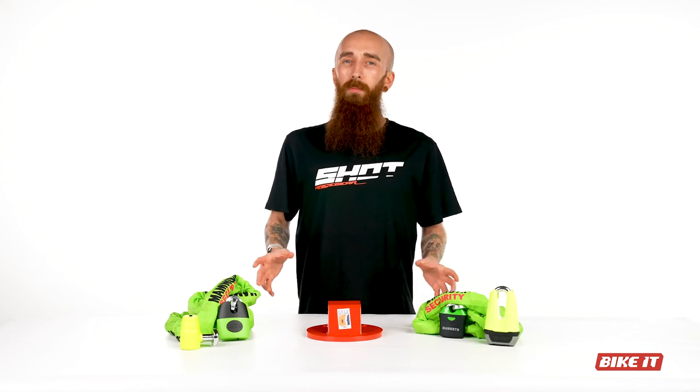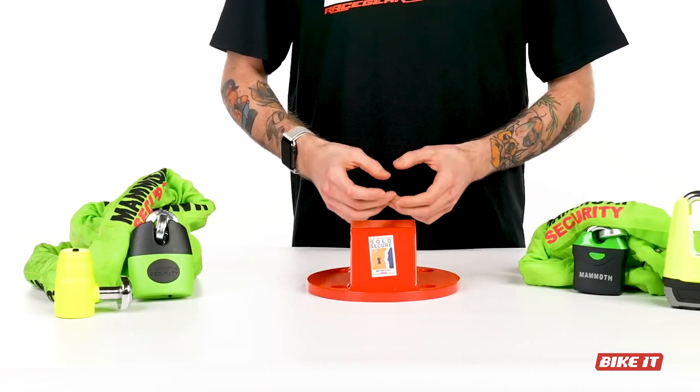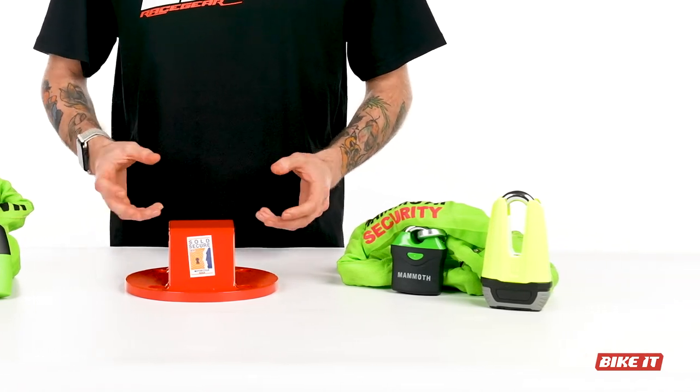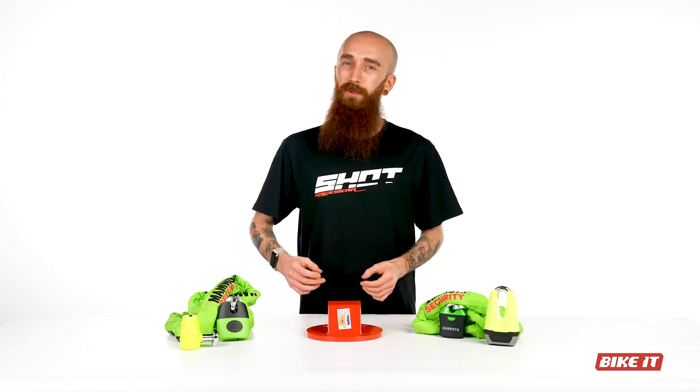As you can see, all Mammoth Security products come vibrantly finished to ensure they can be seen, providing a visual deterrent to even the most persistent experienced thief, as well as reminding the rider themselves to remove them before trying to ride off.